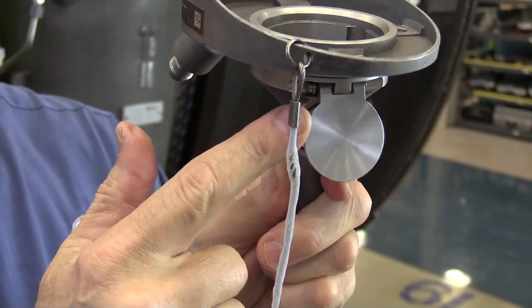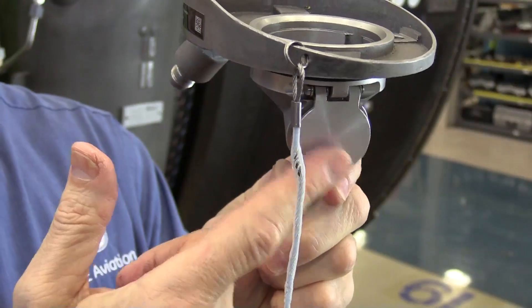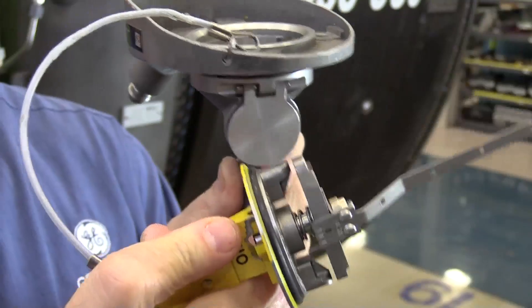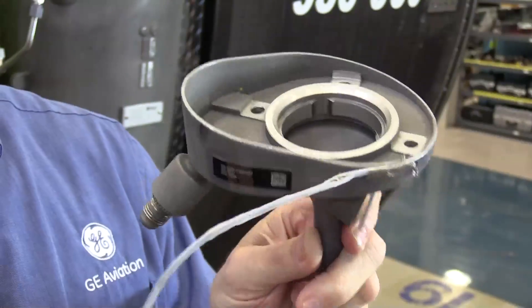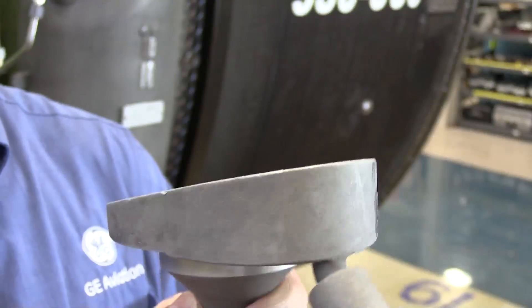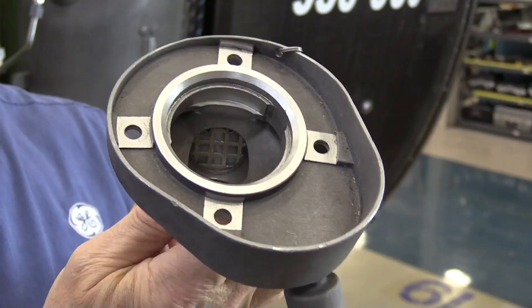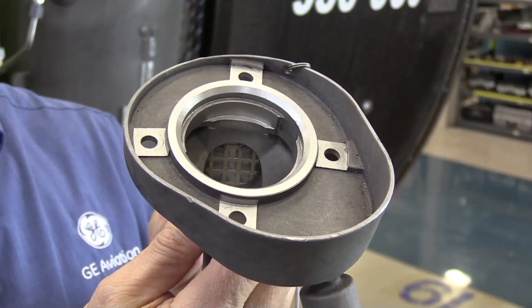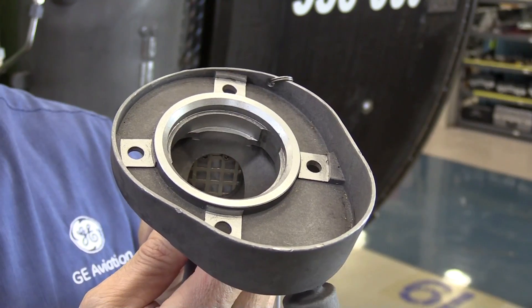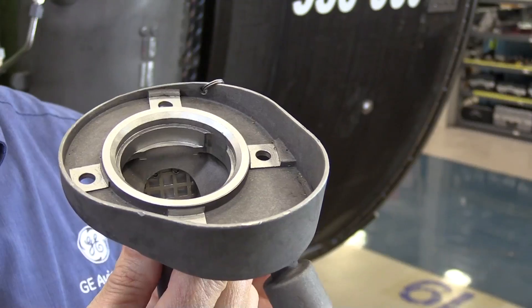In the oil fill system, on the lower part which you can't see when it's installed, there is a flapper valve. The flapper valve is intended to prevent any oil loss in the event that somebody fails to install the cap after servicing. However, the flapper valve also has limitations — when you first go to service the engine, the flapper valve may be securely up against the screen inside. So the first quart of oil you have to pour in slowly in order to get enough gravity to open the flapper valve.